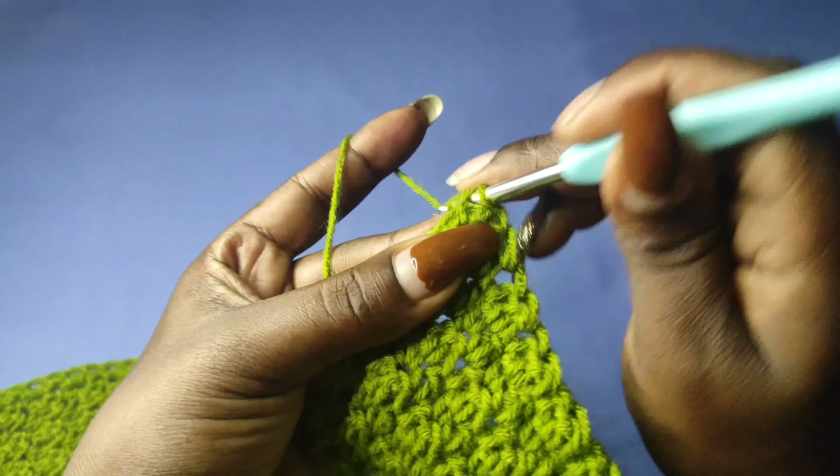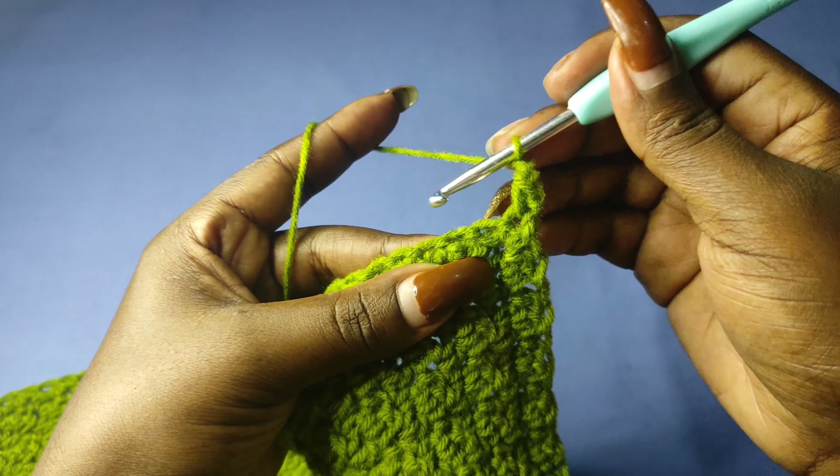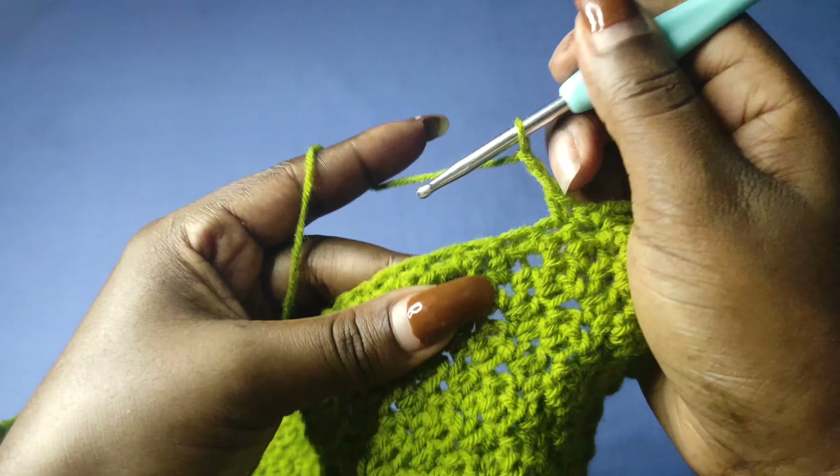The single crochets on top are each going to get one single crochet, and that's why I should have a total of 62 single crochets at the end of this row of edging — that is 50 plus 12.